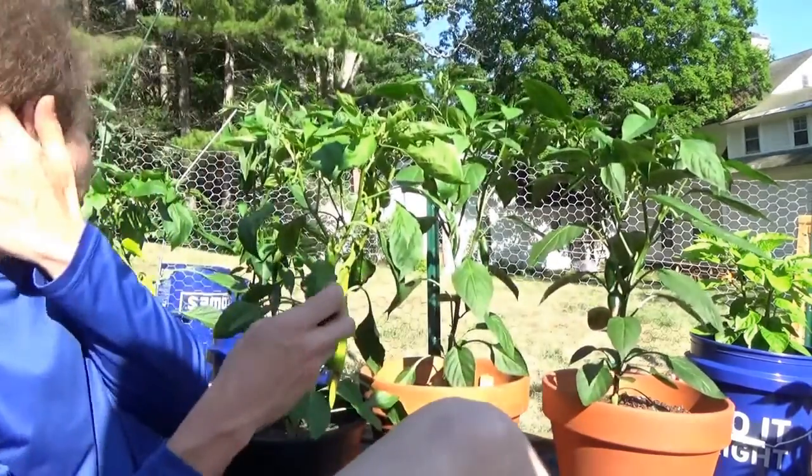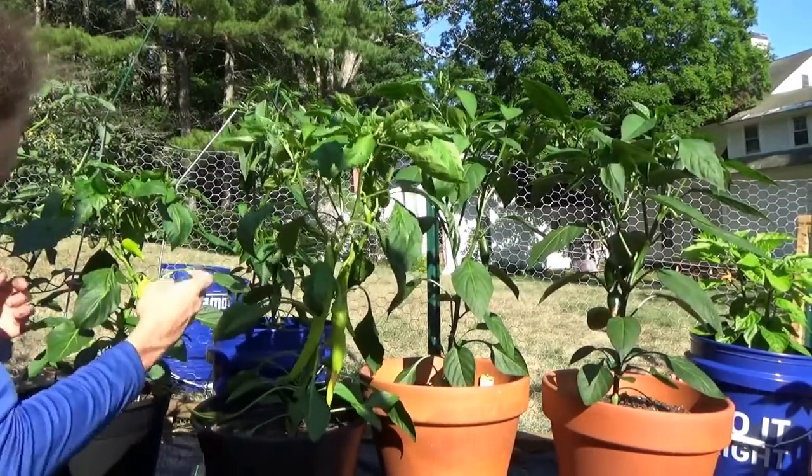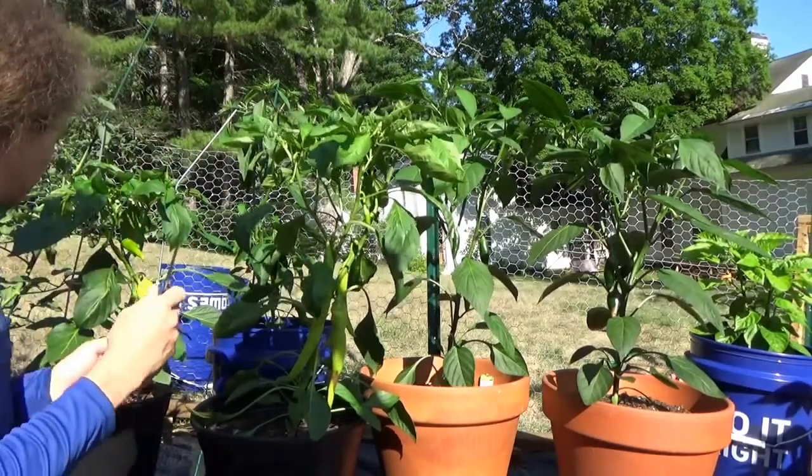So we're gonna remove them, not because it spreads or anything, but just so the more production from the plant goes into the other fruits. I've got a nice sharp knife here and I'm going to be doing that.